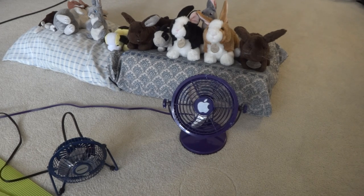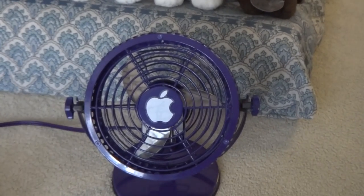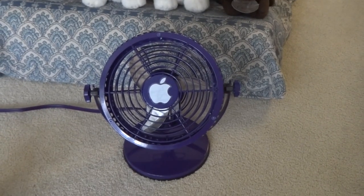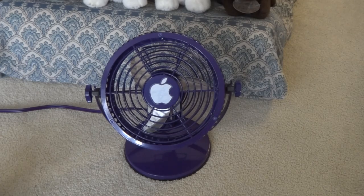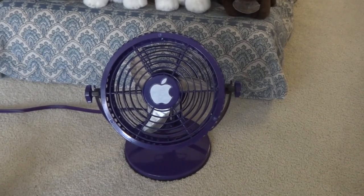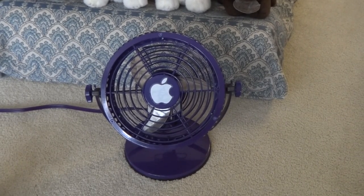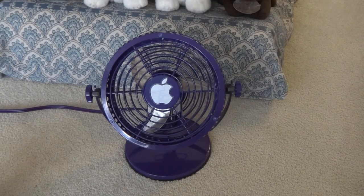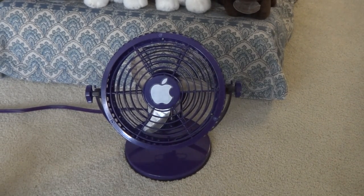Hello everyone. Today I'm going to show you my unknown six-inch two-speed drum fan, which is a desk fan. I put an Apple sticker on there because the fan looks boring without something, and there's no name on it. I have plenty of Apple stickers, and since Apple hasn't made a portable fan, I decided to put the sticker on and come up with an Apple fan. Now I'll show you each side.